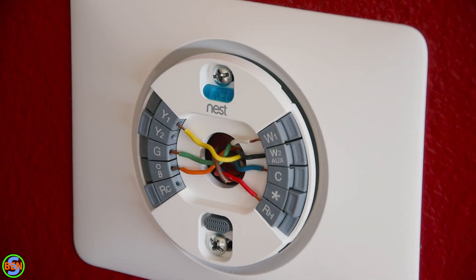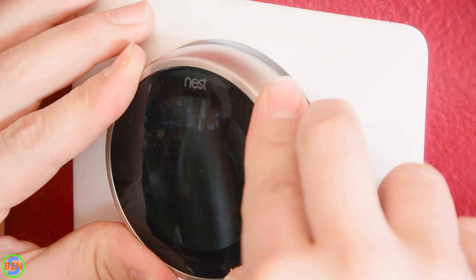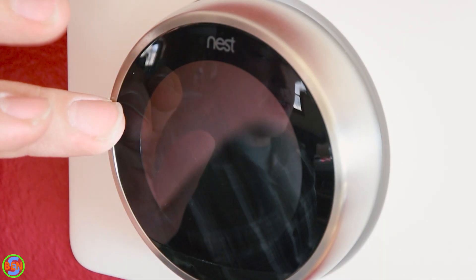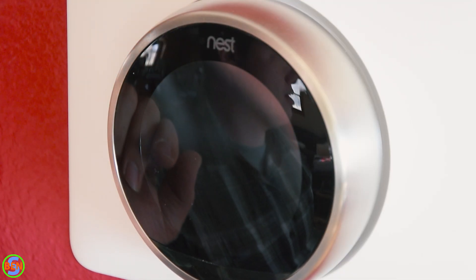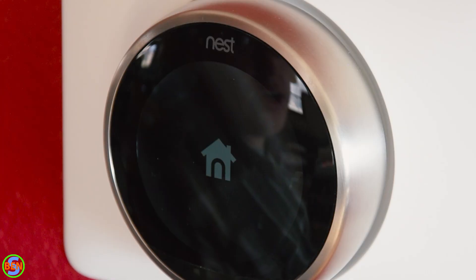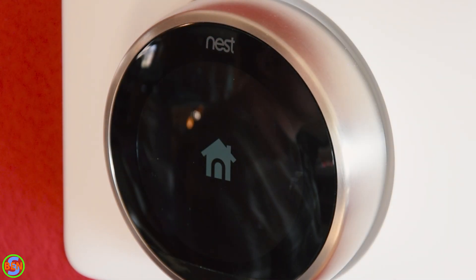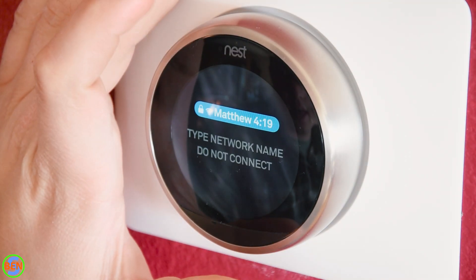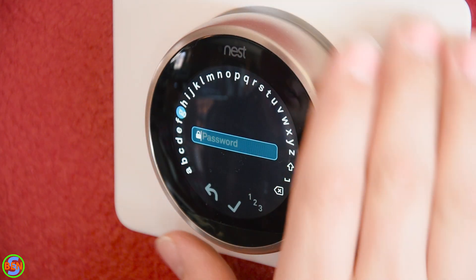We're ready to put the actual thermostat on the wall now — you just place it over the center of the plate and push it into place. We're going to go downstairs and turn the power on to the furnace, which should bring the Nest thermostat on. You can see it's starting to come on — it has sensed that there is power and we'll now go through the setup process. We're going to connect the Nest to Wi-Fi because that's what will allow us to use the heat pump properly, so we'll go ahead and put our password in.